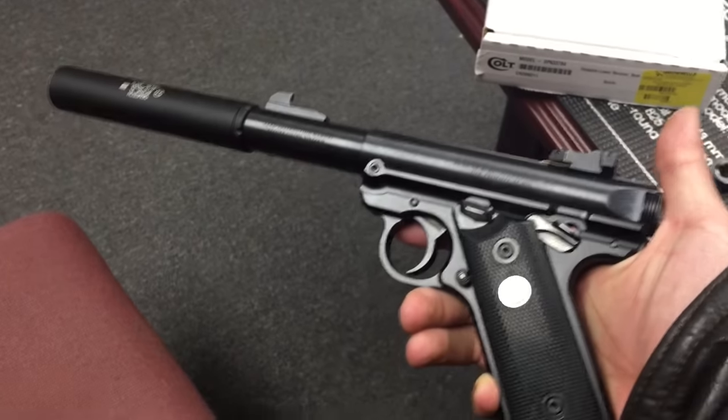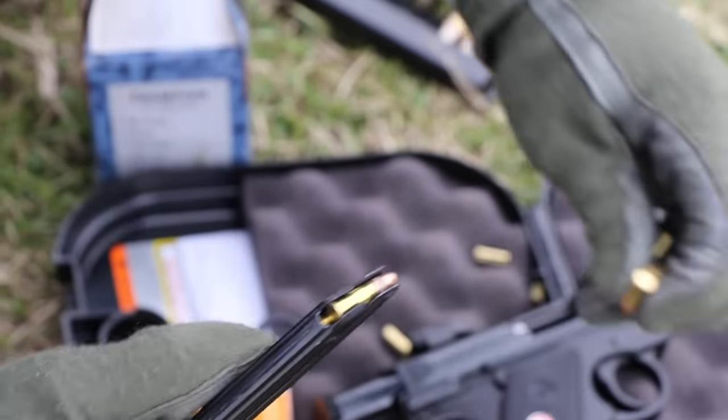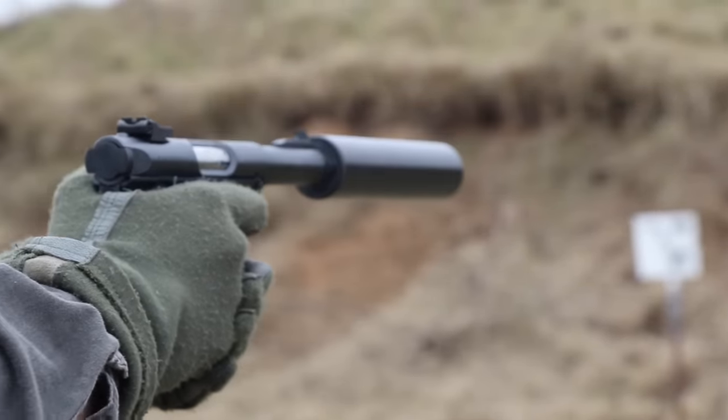The 4.4 inch bull barrel is no arbitrary design. The length keeps the bullet velocity low, so no matter if you're shooting supersonic bulk packs or subsonic, they will never break the sound barrier, making a suppressed pistol incredibly quiet.